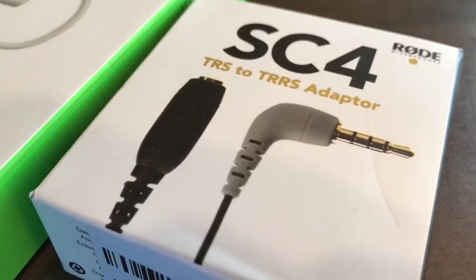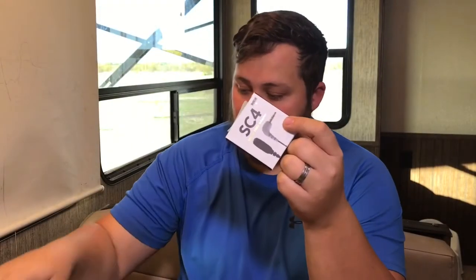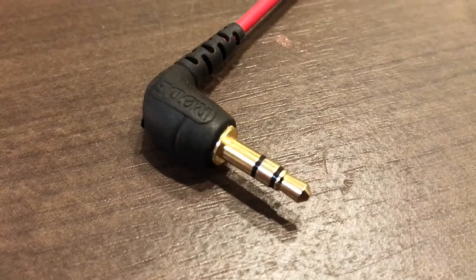Now with cell phones, they normally have the microphone port put into the 3.5mm jack. Now the problem is, this is different than this itself right here. So you're probably asking yourself, how does that connect to my phone which does not have a port? Well, there are two very key pieces of adapters that you need to get.